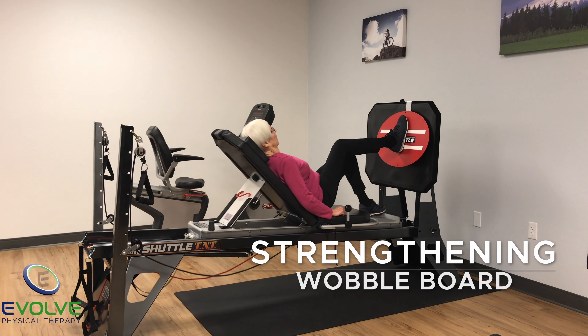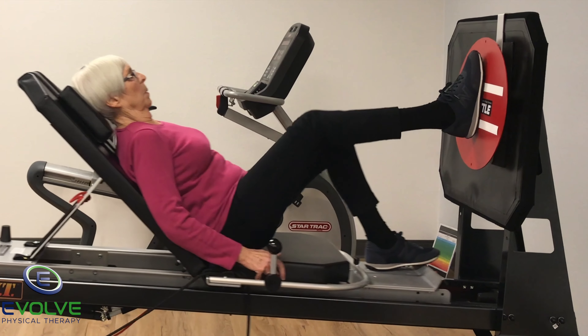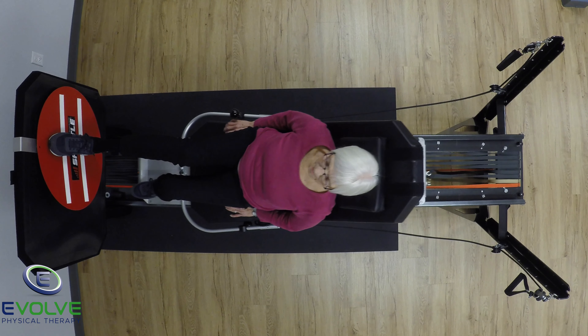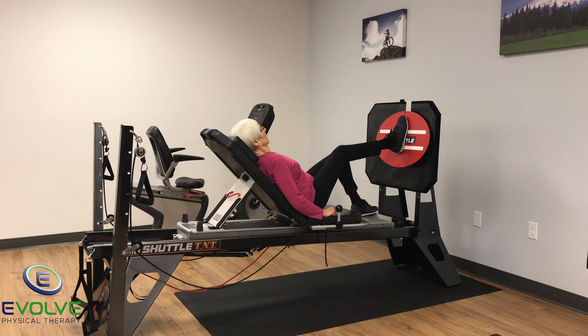The first exercise uses the wobble board. She can safely train her dynamic joint position for the hip, knee, and ankle. The goal is to keep the wobble board stable. It's important to avoid knees caving in or falling out during the exercise.